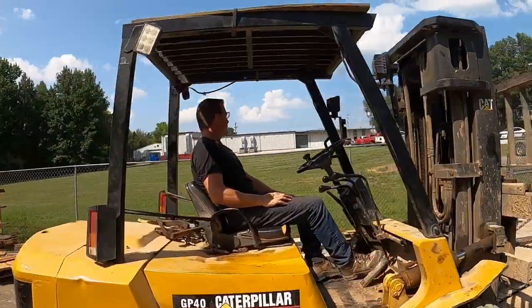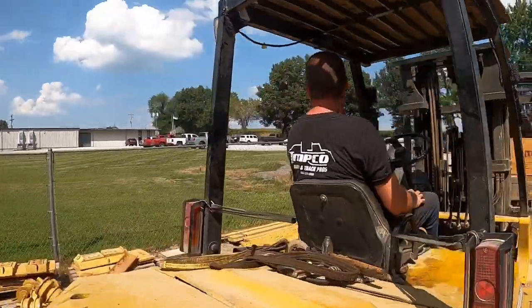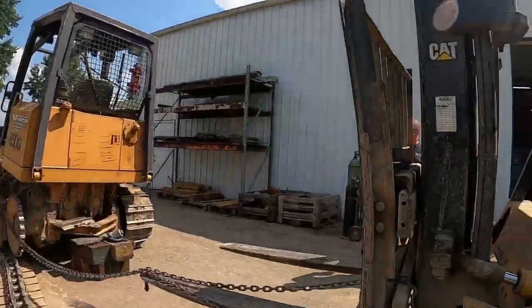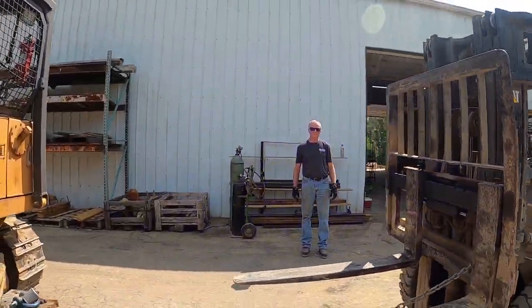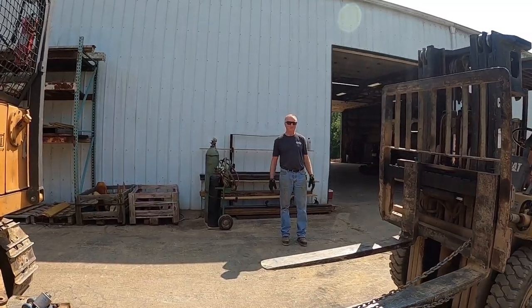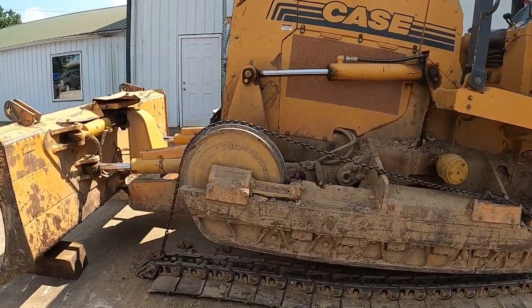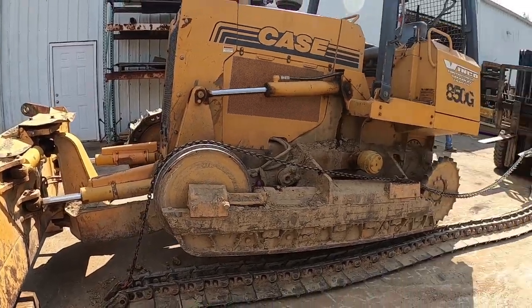Hey guys, Todd at truckertrack.com here. I'm feeling a little bit better; I wanted to slide outside. I know this is Steve's video — he's going to take care of all this and show you guys everything. I'm going to do a quick walk around. Steve's on the forklift — man with a plan. Jamel's got his sunglasses on, looking good. Johnny is doing whatever Johnny does. And we've got the 850G. Steve's getting ready to yank this bad boy back.